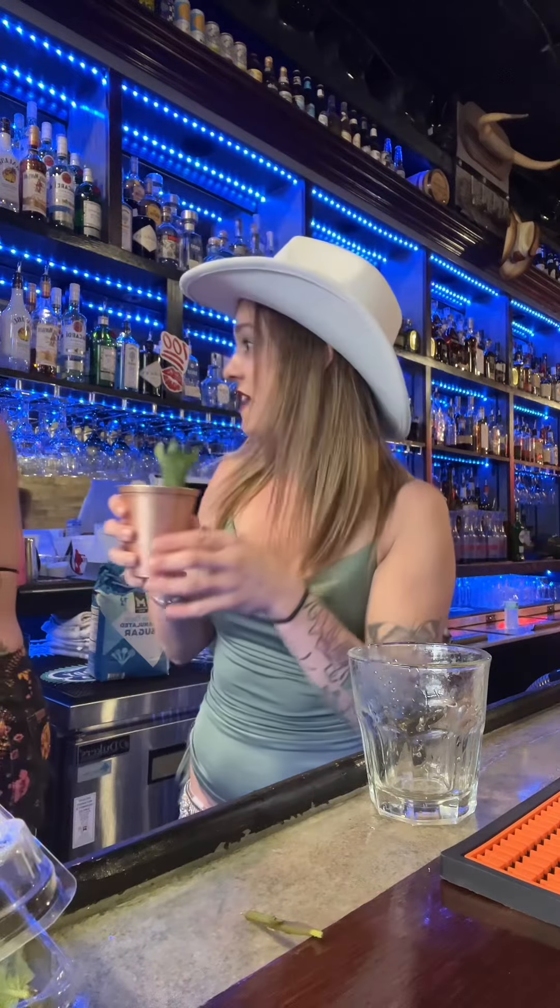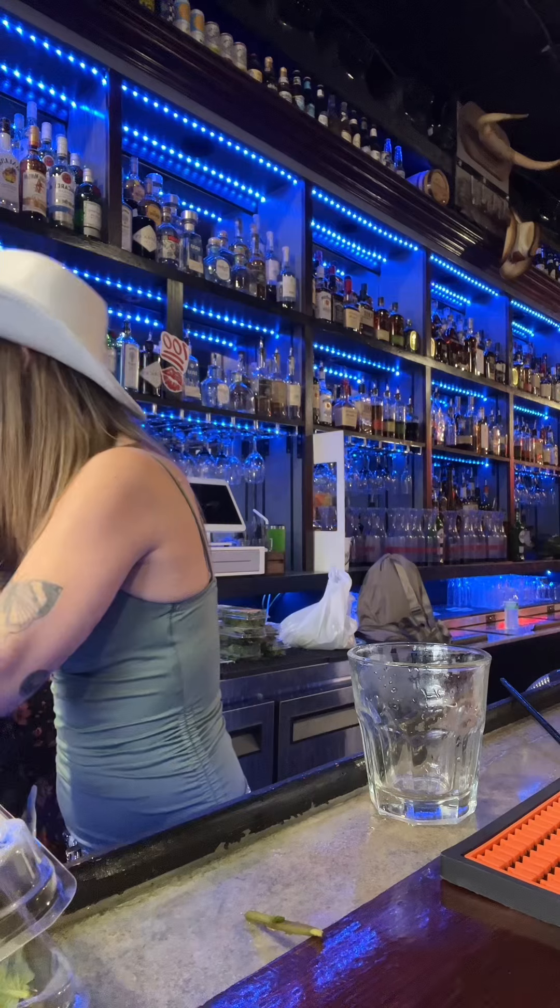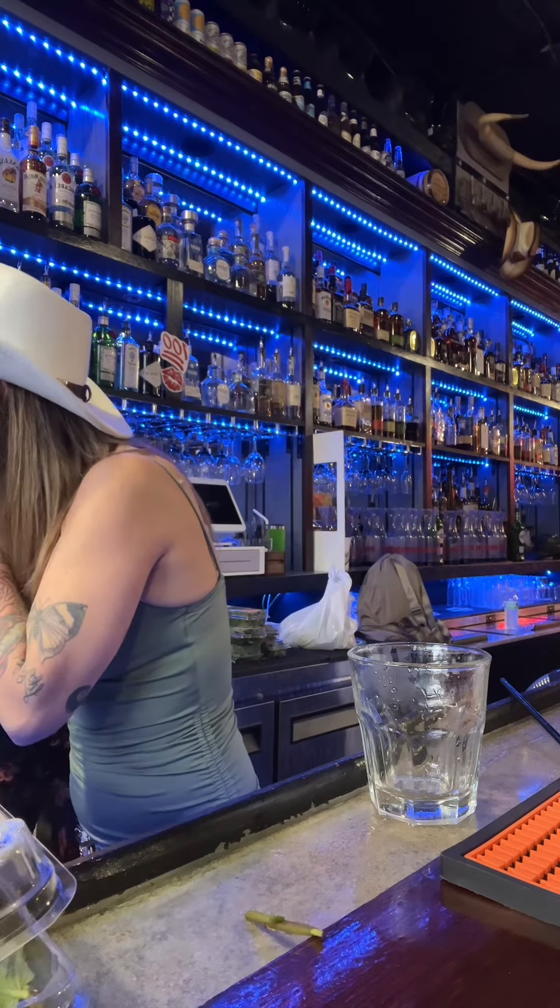Do you want to taste it? Did I smack the mint? Yes, smack it, smack it! Bourbon day three — oh my god, y'all are killing me, I want to see y'all come up!